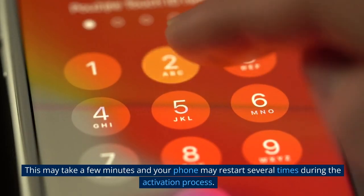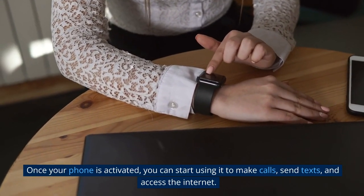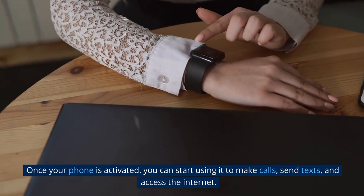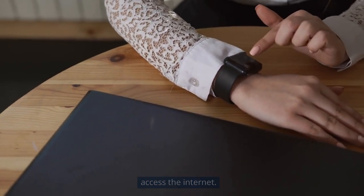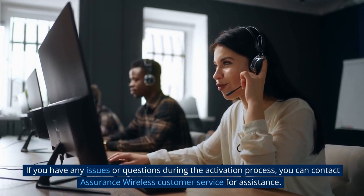Wait for your phone to activate — this may take a few minutes, and your phone may restart several times during the activation process. Once your phone is activated, you can start using it to make calls, send texts, and access the internet.